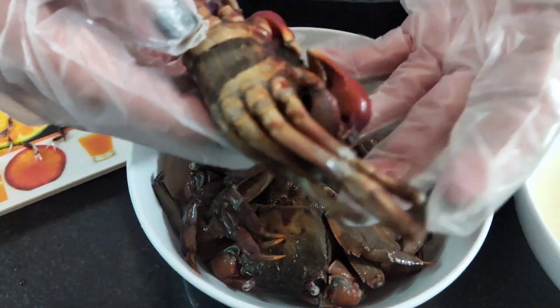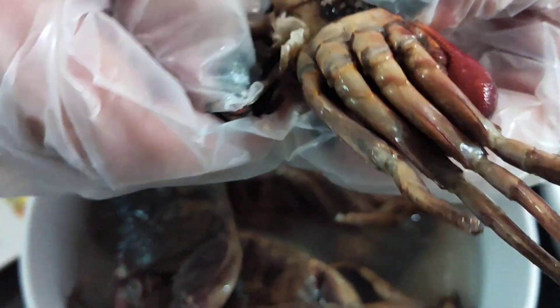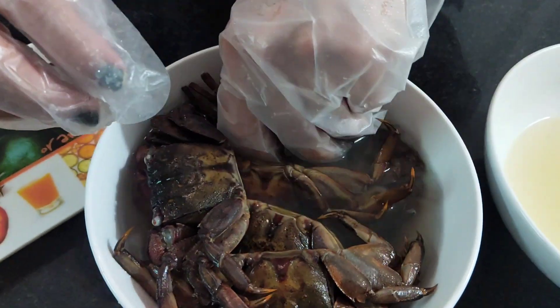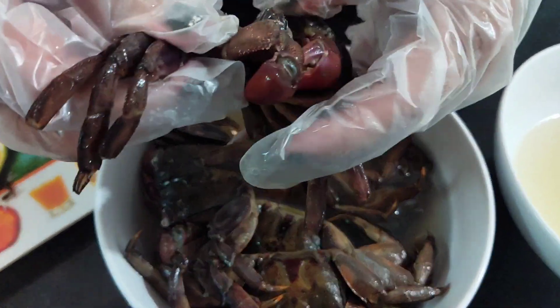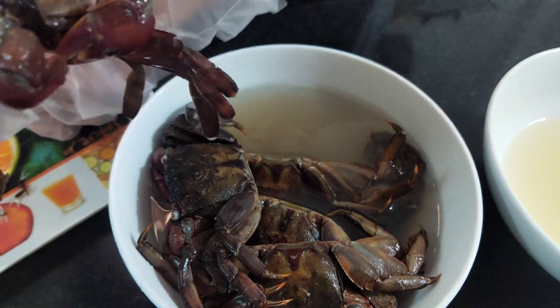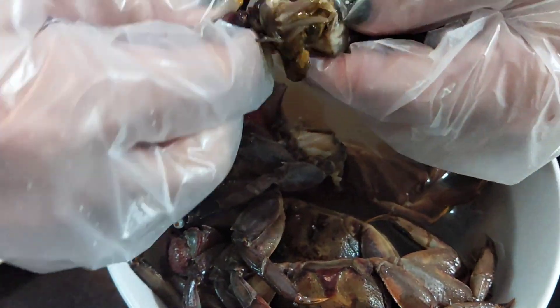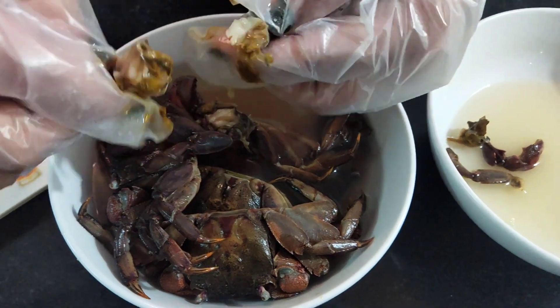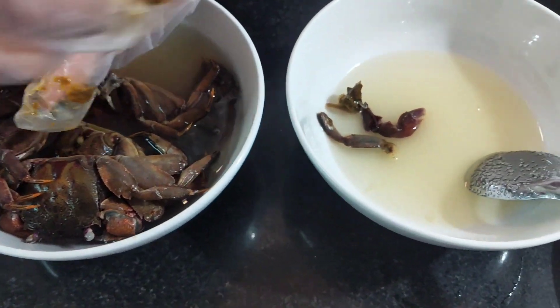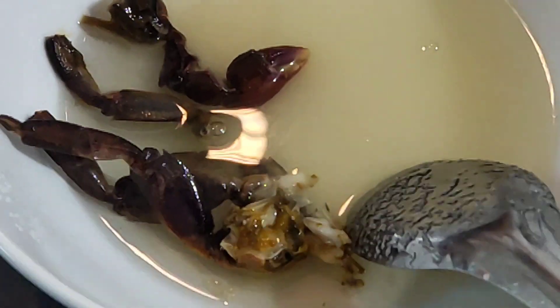Ba khía mình lựa cái con đực về cả nhà để cho thịt nó chắc. Mình không có ăn con mái. Xong mình lặp mấy cái chân, lặp sạch mấy cái này, rồi mình tắp ra để cắn. Từ cái chân nhỏ, mình thả vô cái nước chanh đường của mình hồi nãy nha. Mình ngâm ở đây, mình trộn ở đây.